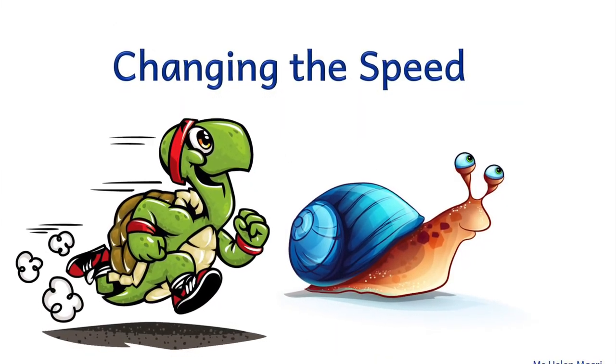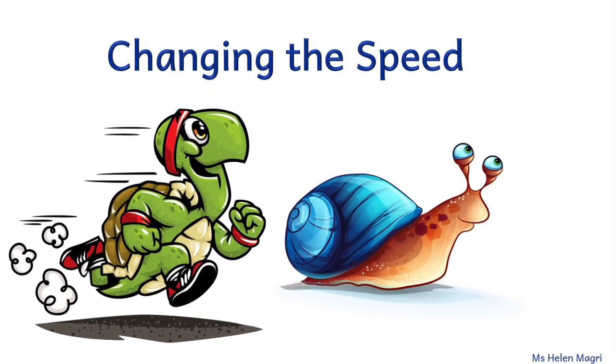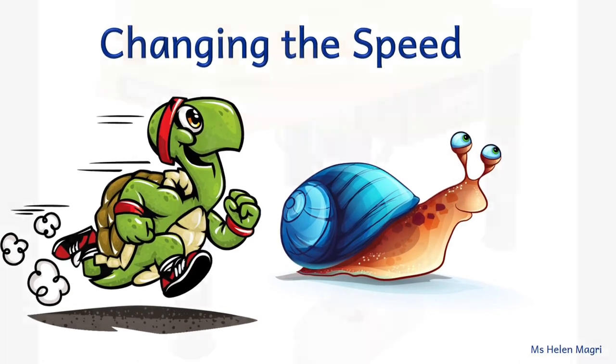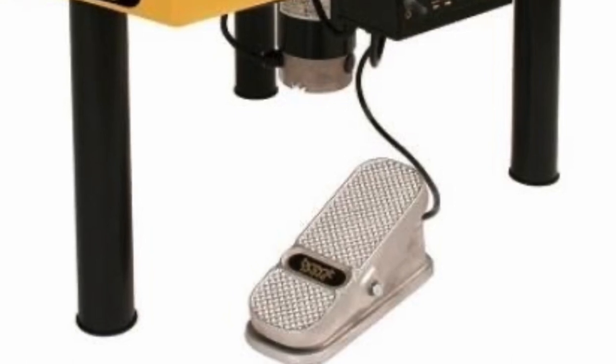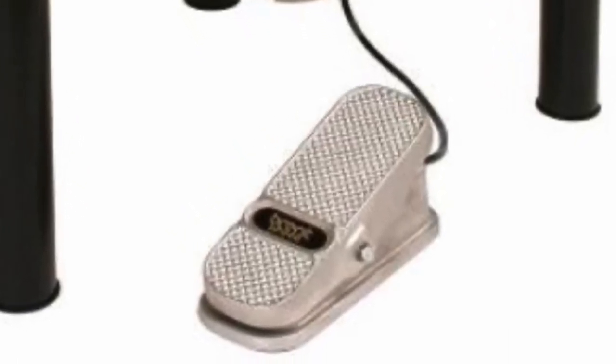Speaking of the wheel spinning, one really helpful tip is to always change the speed before you start a step. Don't change the speed in the middle of throwing. Once you have your intended speed, take your foot off of the pedal for the rest of the time that you are throwing.